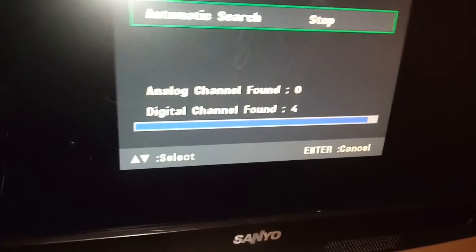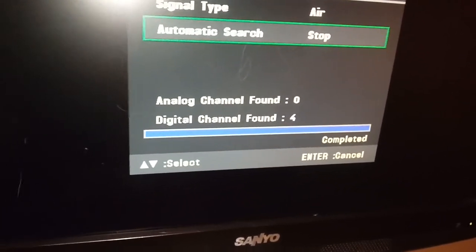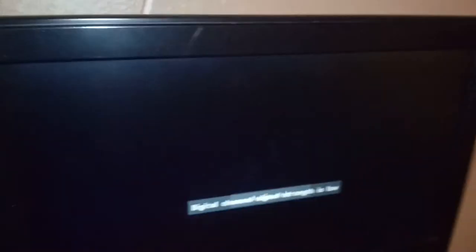I think you're going to be amazed when you see how many more we pick up when we use my tip. The scan is completed and we only found four channels. That wasn't really great. Now I'm going to show you what my tip is, and we're going to see how many channels we get using my tip.